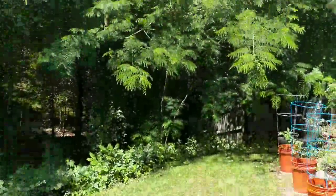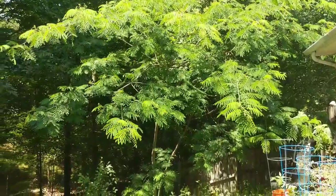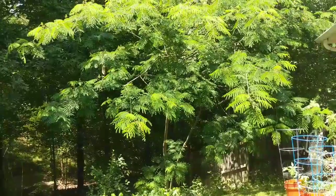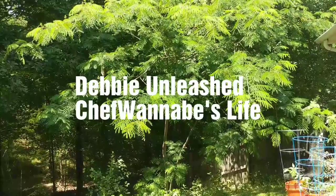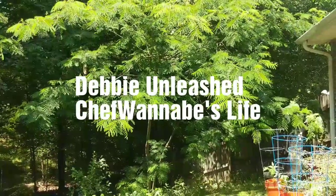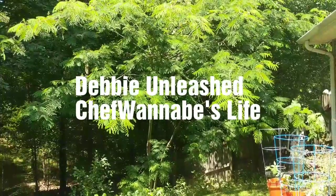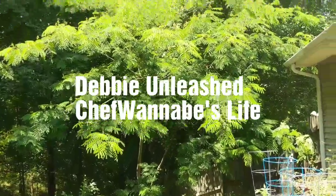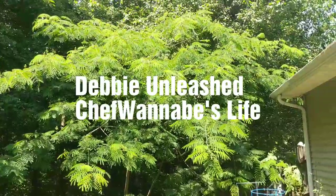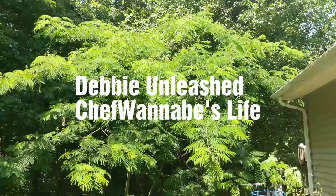Thank y'all for joining me. There's my big Formosa tree — isn't it beautiful? I will see y'all tomorrow. I've got to go to Sam's Club to pick up something, and I'm collaborating with Debbie Unleashed and Chef Wannabe's Life. Debbie Unleashed already has her video up — it's the Taste Test Collaboration — feel free to go watch it, and I'll have mine up tomorrow. Chris from Chef Wannabe's Life will have his up today or tomorrow. All right, thank y'all and I'll see you later.